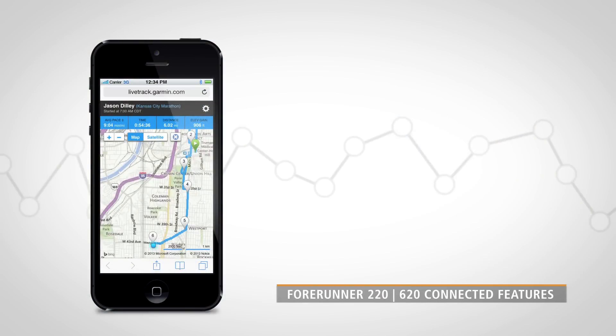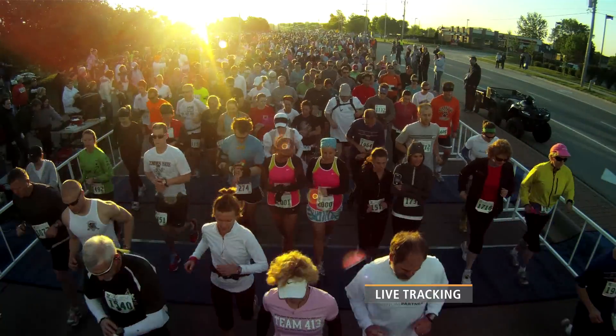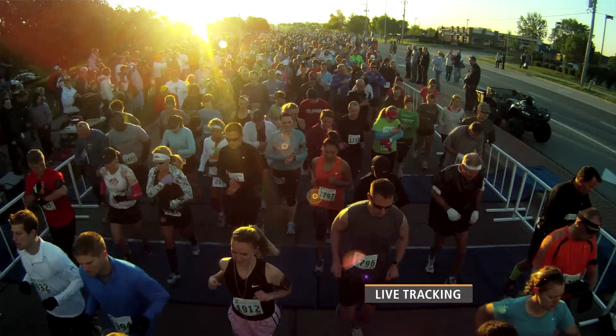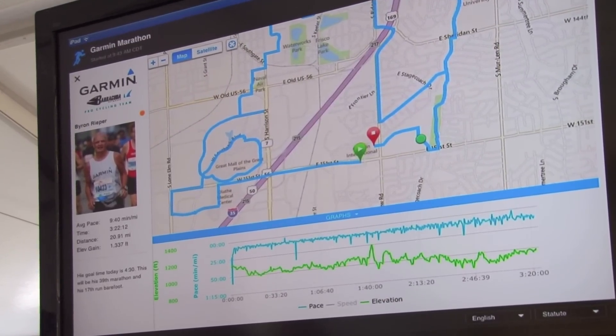In addition to automatic uploads, the Forerunner 220 and 620 have other connected features available through the Garmin Connect mobile app. Let's say you have a big race coming up and your friends and family want to follow along in real time. The Live Tracking feature lets them do just that, seeing your stats and location on a map as you go.